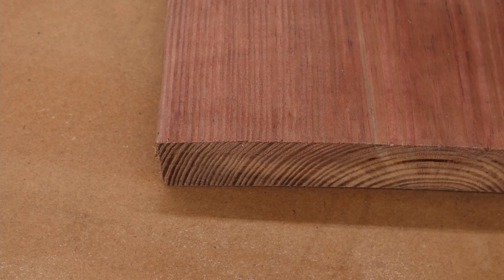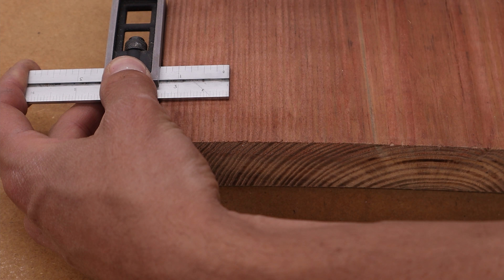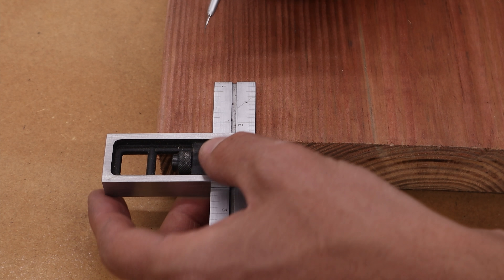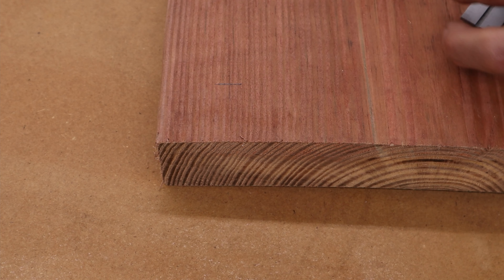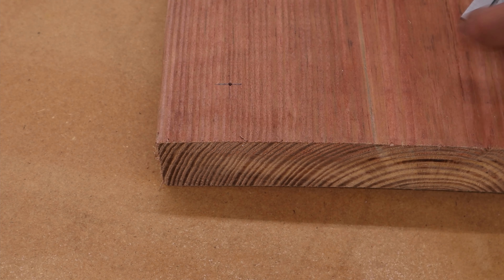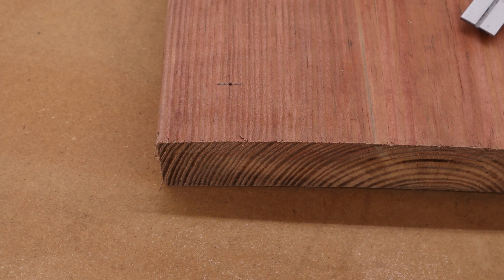To mark where we want to drill the holes, we are going to come in an inch and a half in both directions. I'm going to mark out the hole where we want to drill. We need to mark that out on all four corners of this piece and of the other piece that we cut down to 30 inches.